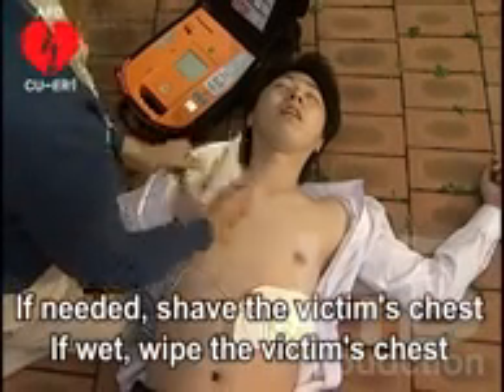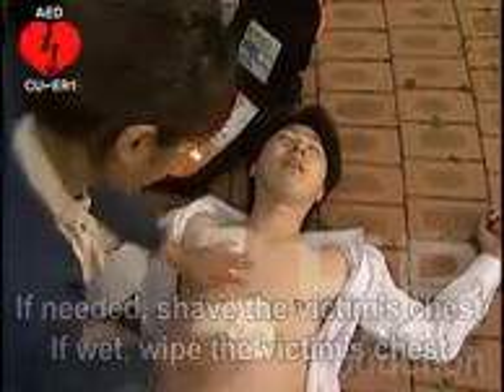If needed, shave the victim's chest. If wet, wipe the victim's chest.